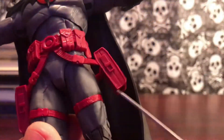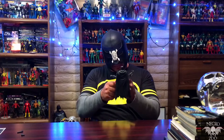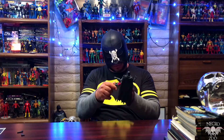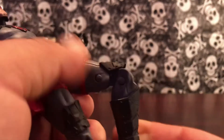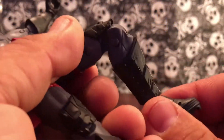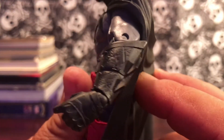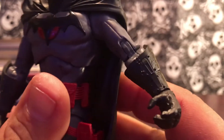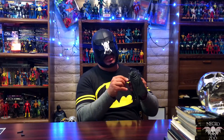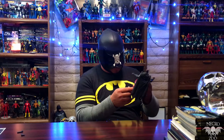He does have the holsters — they're not attached to his thighs, so they can move as you move his legs. He has a slight swivel, and he does have double jointed knees. The ankle is the basic McFarlane articulation, and he does have toe articulation.